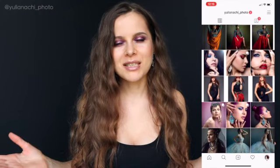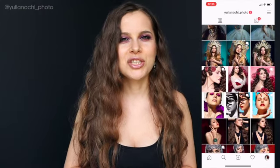Hopefully you enjoyed this video — thumbs up if you did, and please share the love. It really helps my channel and I do appreciate it. If you have any suggestions, feel free to leave them in the comments below. Subscribe if you haven't already, and if you want to see more of my photography please visit my Instagram at yulianachi_photo. Hope to see you next time!